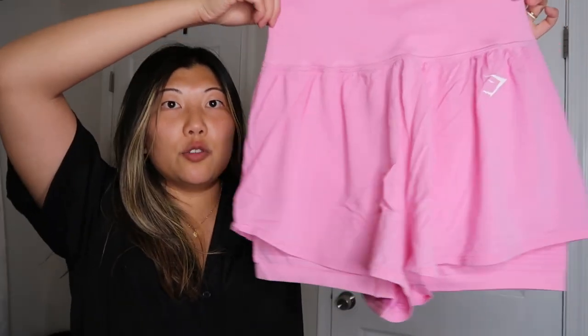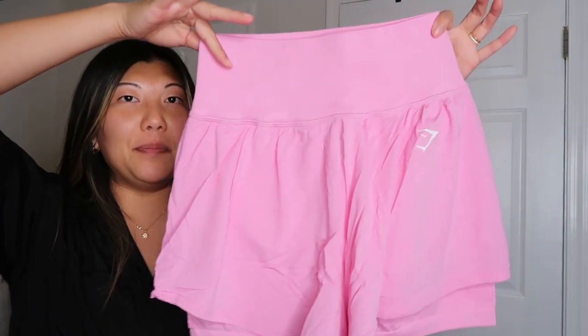I really like this color — it's kind of more fall than summery, but misjudged it. I've also wanted to try these — they're Vital Seamless shorts as well but with a loose shorts layer on top. I'm super into my loose running shorts so I wanted to try these.